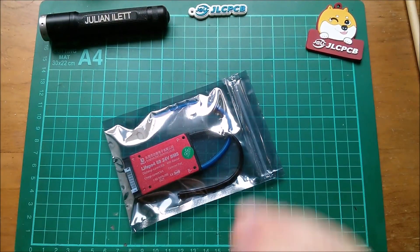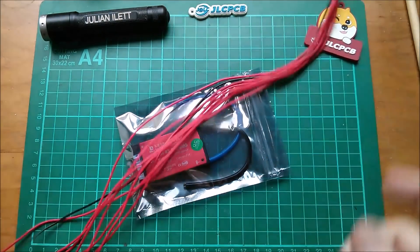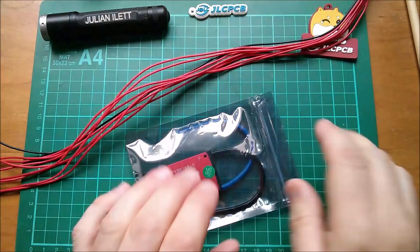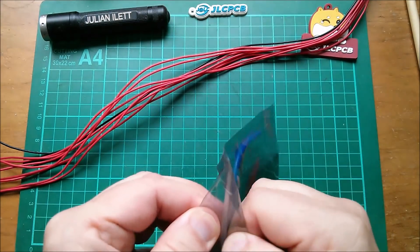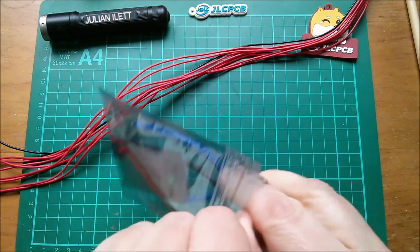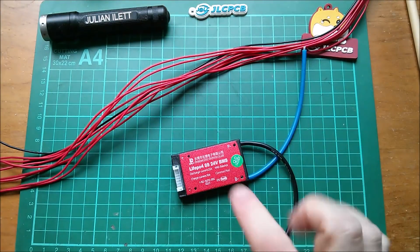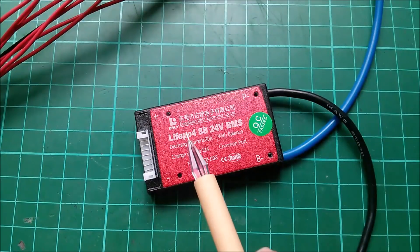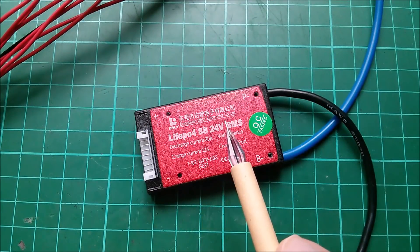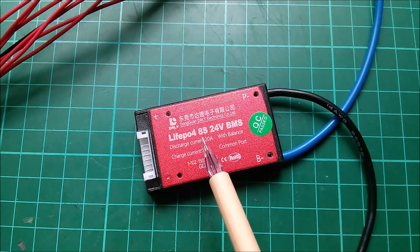Good afternoon all. Today I'm going to look at this and this. So this is a BMS. I bought it on eBay — I think it was £21 or something like that. It's a Daily BMS, so Dongguan Daily Electronics Co Ltd. This is a LiFePO4 8S.